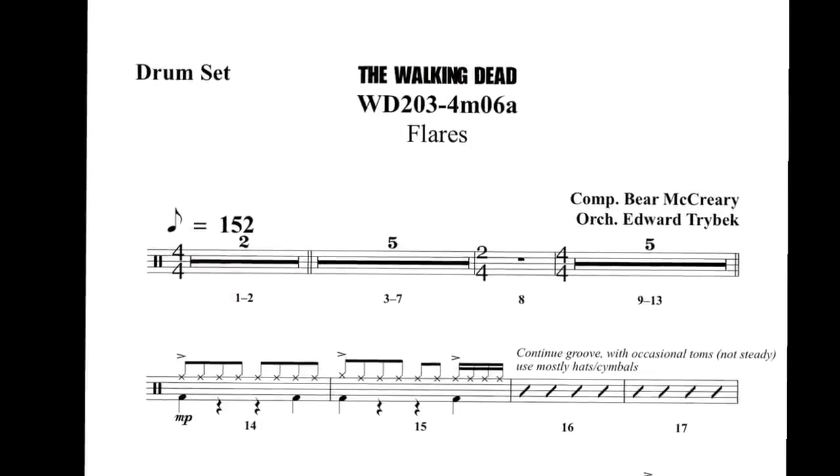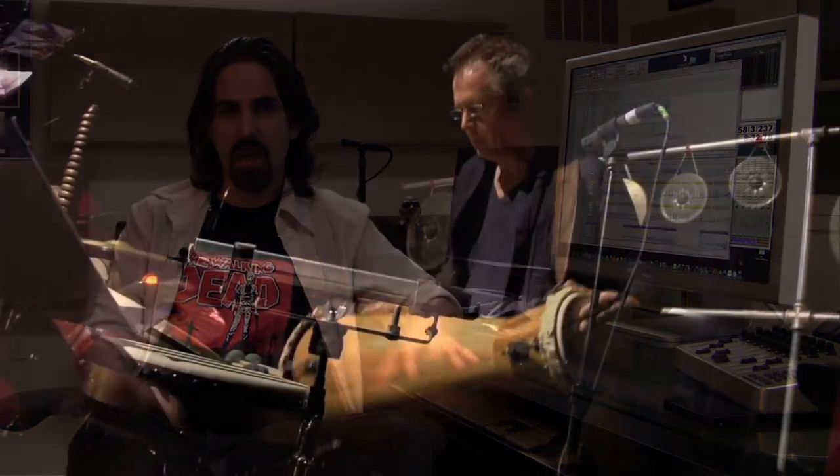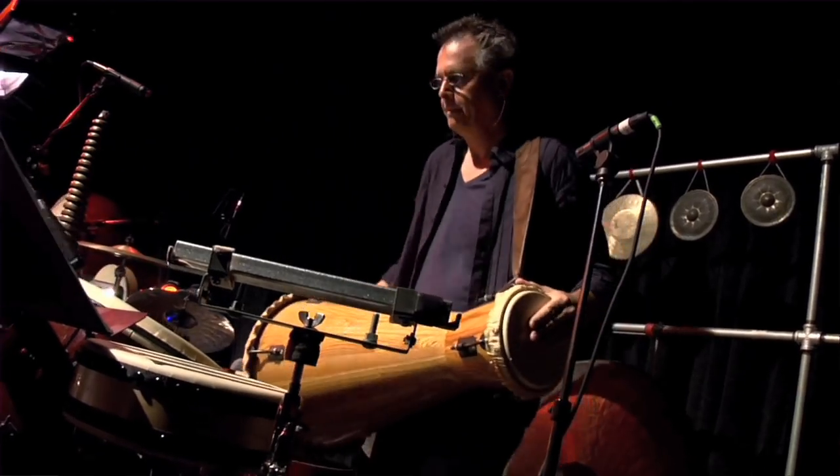This gave me a chance to write the first real action cues of the season, and this is where my writing for the drum kit really was able to expand a little bit. The drum kit is something that I've tended to avoid on other shows because it's a sound that we're so familiar with, and so on projects like Terminator and Battlestar Galactica, I've gone out of my way to use percussion sounds that are very foreign or unusual.